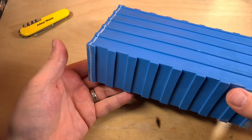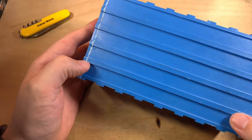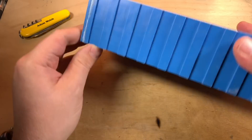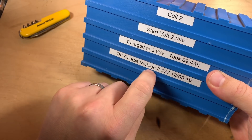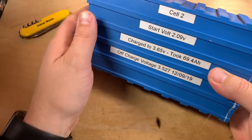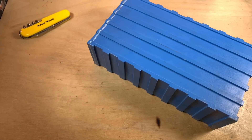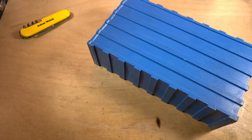Over the last few weeks I've been testing these CALB LiFePO4 cells, which I thought, looking at the datasheet, were probably the 60 amp hour version. When I tested cell 2, it started at just over 2 volts — it was very low — charged it to 3.65 volts, and it took 69.4 amp hours. So I'm fairly confident that these are the 60 amp hour model. Thank you to Nigel, who kindly sent me 12 of these.